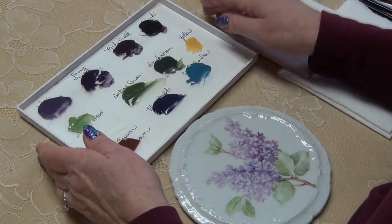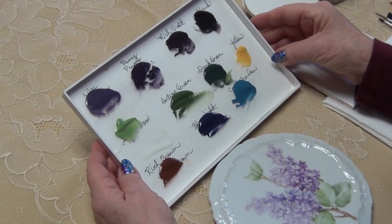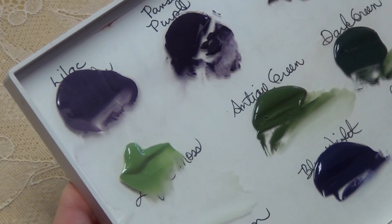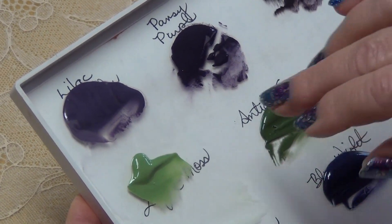The china paint colors I'll be using to do the second fire lilacs are the same as the first fire, except I've added a few additional colors. They're mixed with mineral oil to a toothpaste consistency.